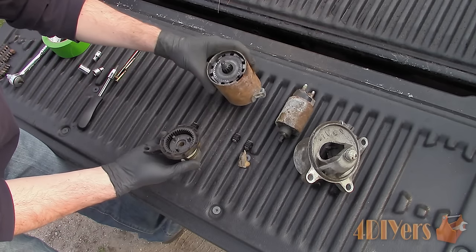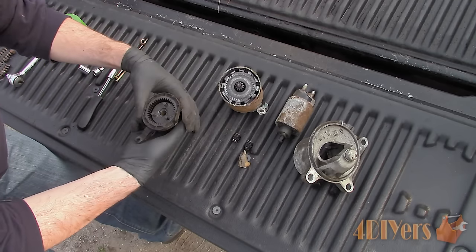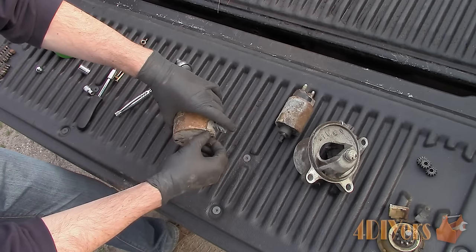The gear reduction just slides apart and inside you will find a series of gears. This is what gives the starter motor its torque.